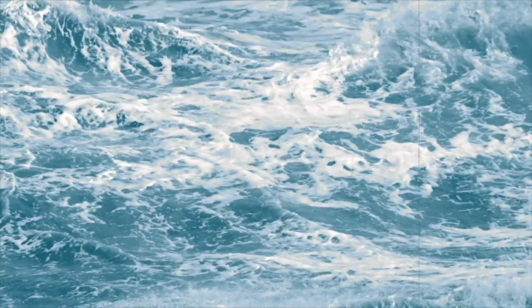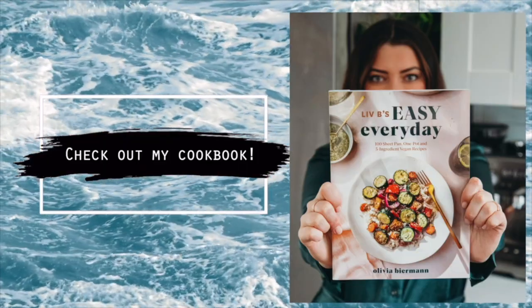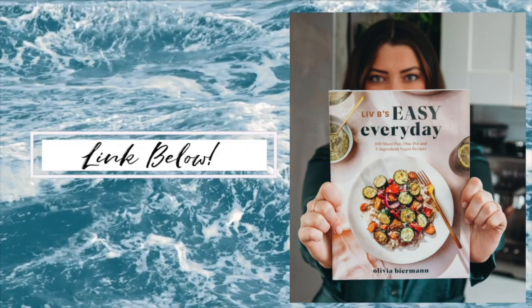I hope you guys enjoyed this video! Definitely vote on which one you think should be the winner, or which one you're going to try first. If you make them both, tell us which one you liked better. They're both amazing and we make them both all the time, so we're all winners — especially because we get to eat it. Let us know which battle food theme we should do next, and we'll see you guys next time. Bye!